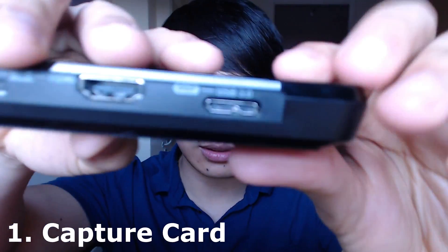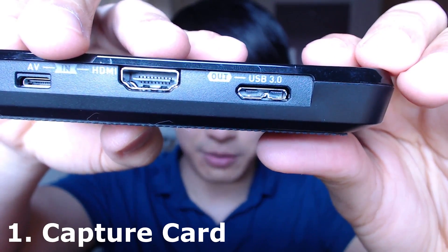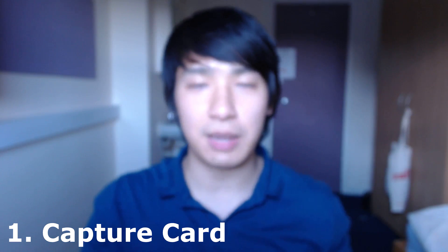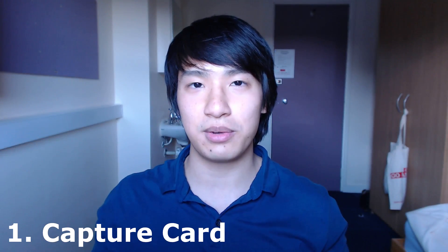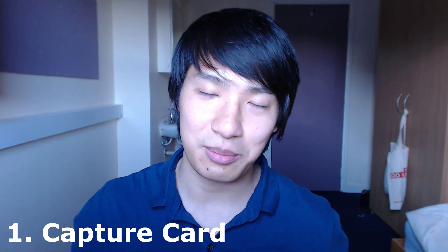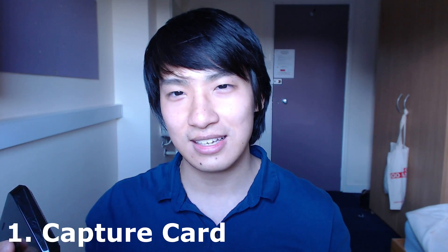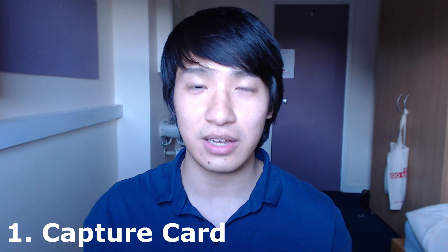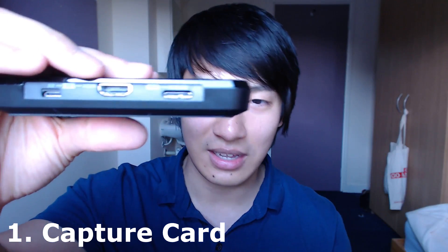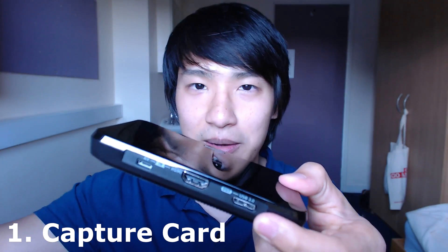The reason why I like this one so much is because it has that USB 3 output. A lot of capture cards connect directly into the motherboard, but because I'm studying abroad I don't have my desktop PC anymore. I had to buy a laptop, and I don't know if you can integrate a capture card into a laptop's motherboard, so this one is just USB 3 and it connects right to my USB port.